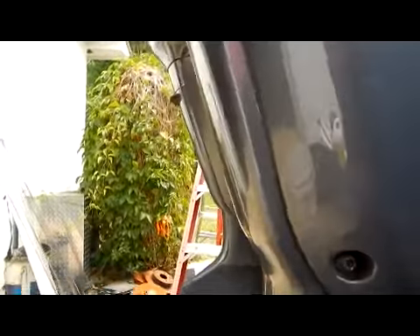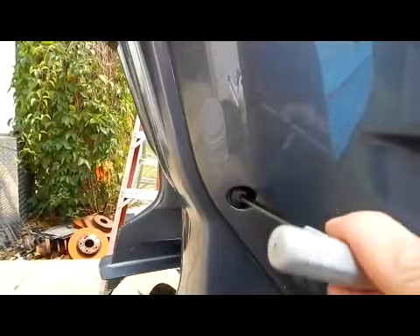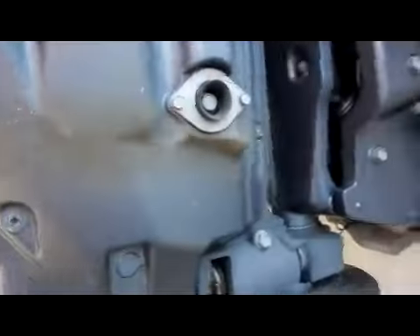Then there's a bolt up here, so there's a total of four fasteners. Once you get that off, simply grab hold, pull off and down, and set it to the side where nothing will fall on it.